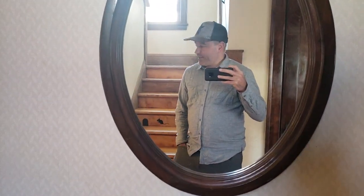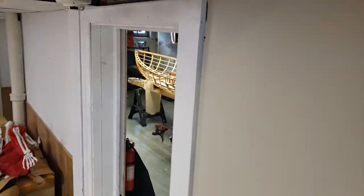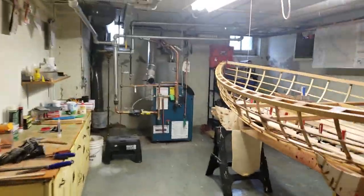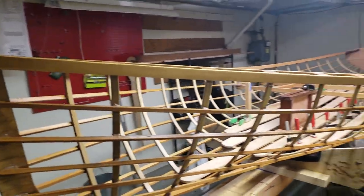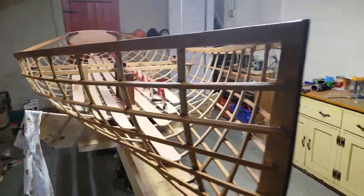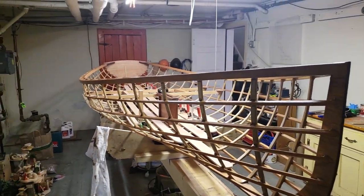Hey everybody, this is Josh Richard and I am building a Geodesic Aerolite Classic 12. I want to take this opportunity to take you into my basement, look at the boat, talk through some differences I've employed to change some of the material selection from the default, and then speak about the skin selection research I've done — to answer some questions and pose some new ideas about how I got here.